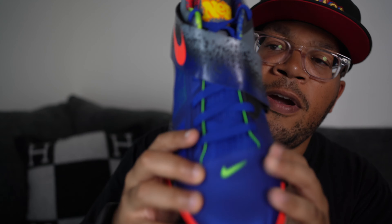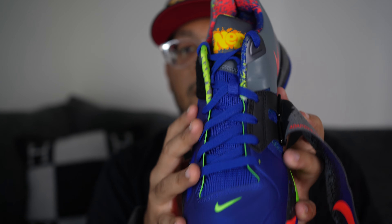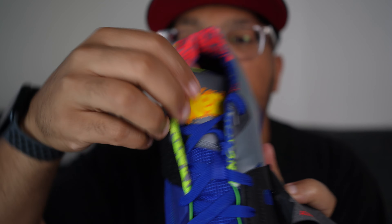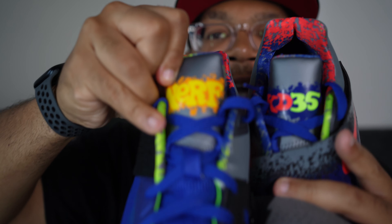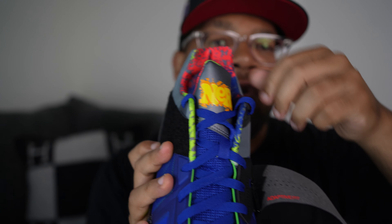Getting towards the lacing system — just your standard Nike KD4 lacing. You've got the Nike check in lime right here. It comes with a four-foot strap so you can make it tighter or looser depending on your foot. Towards the top of the tongue it says 'Nerf,' and on the other shoe it has 'KD35,' so you've got Nerf and KD35 — a nice touch.